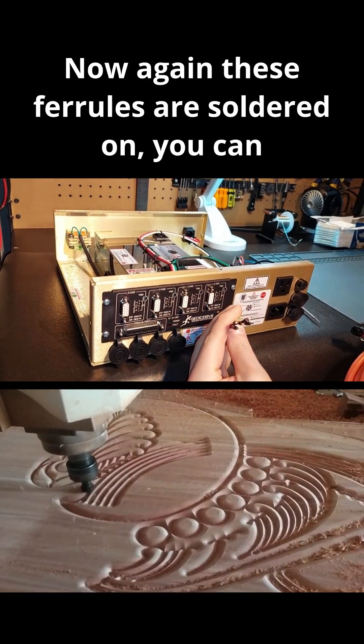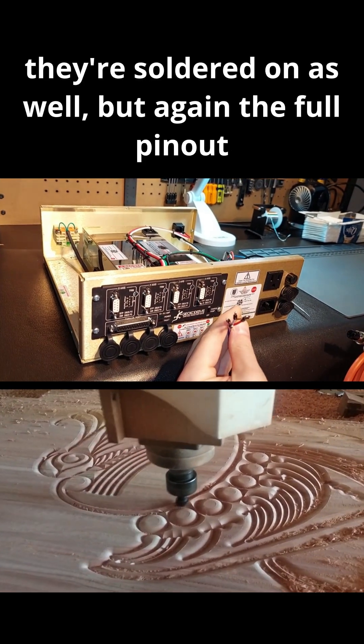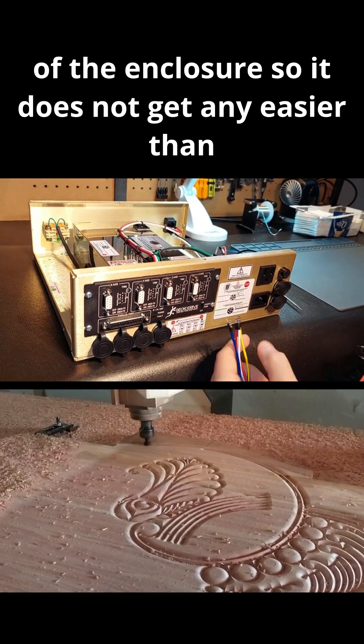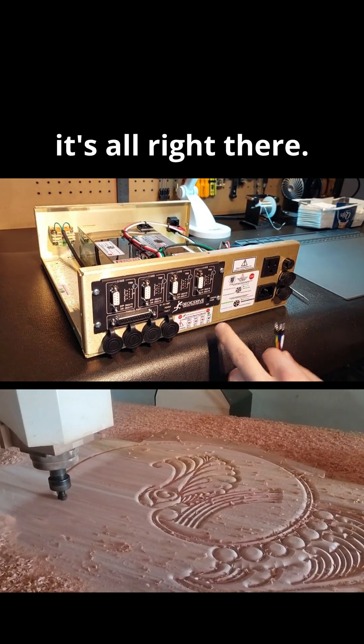These ferrules are soldered on — not just crimped, they are soldered as well. The full pinout is allocated right to the back of the enclosure, so it does not get any easier than that as far as actually connecting everything. It's all right there.